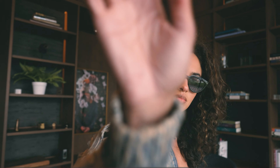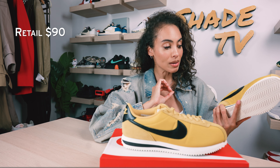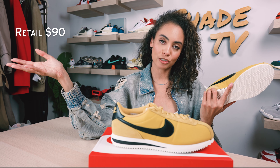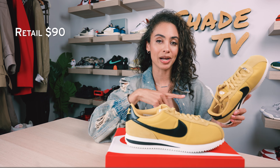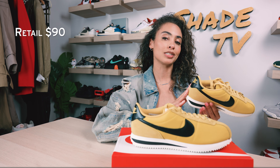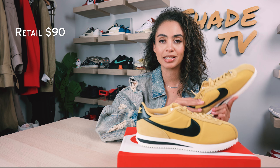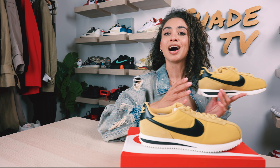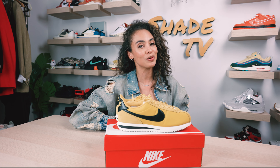As far as retail goes, these are still readily available — you can find these on Nike's website, though some larger sizes are sold out while smaller sizes are still available. These retail for a great price point of $90. If you're looking for an amazing fashion statement, really vibrant sneaker, you definitely have to snag a pair. Alright everyone, that is it for this unboxing and review. If you joined us for the first time, thank you so much. My name is Marissa Hill, this is Shade TV — we'll catch you all next episode.